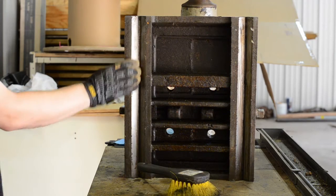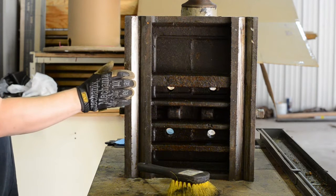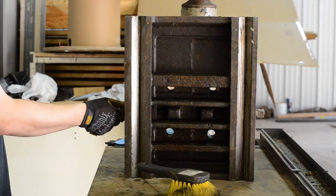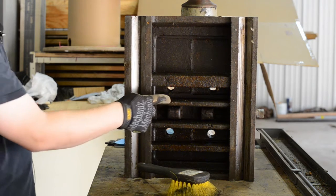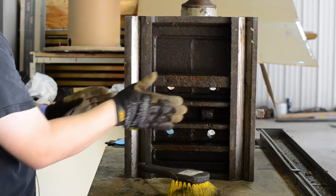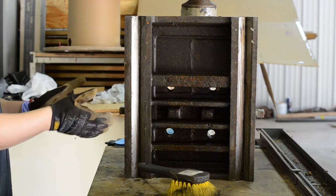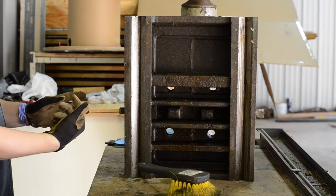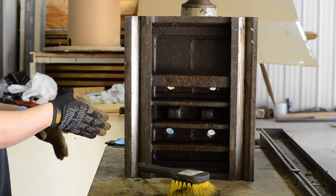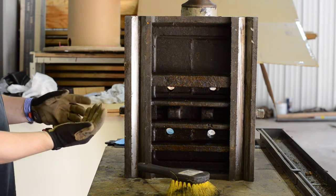Now that I have access to the underside of the tailstock I can clean these channels out. I've got access to these adjustment screws here now and I can see where they screw in to shift the tailstock horizontally. I'm a glutton for punishment so I'll probably end up taking this out and cleaning in between it too, but that's just because I'm an idiot.